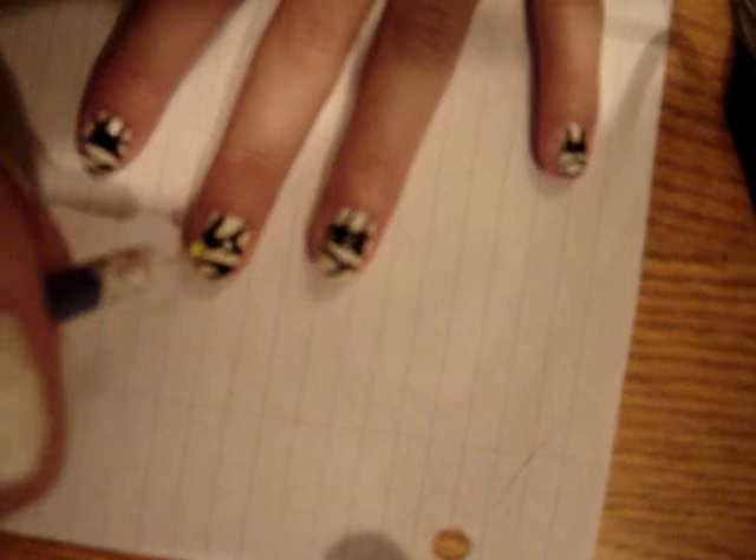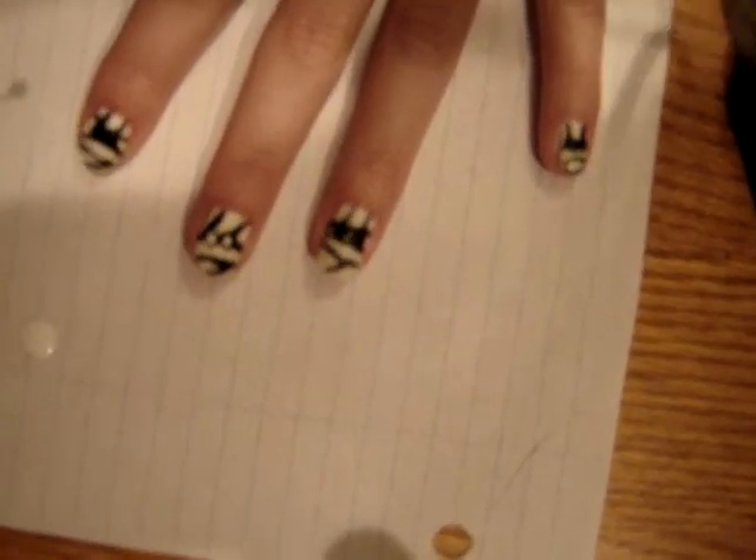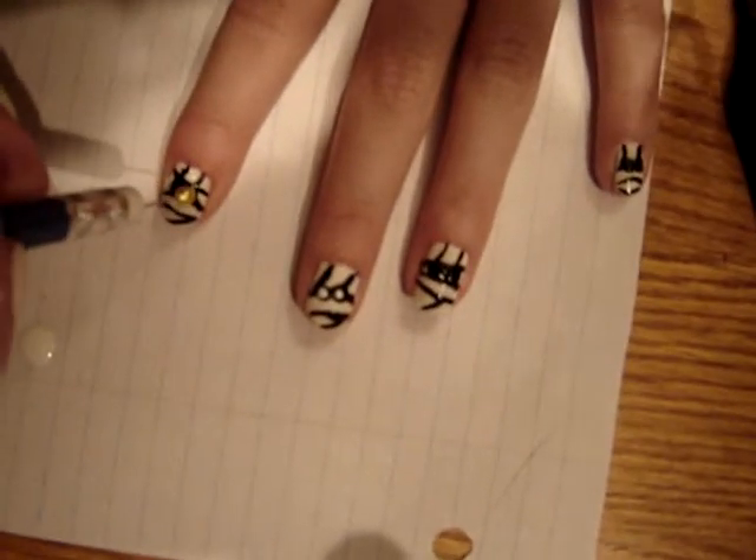Again, with a dotting tool, you're going to dip it with white nail polish and create the inside of the eye.